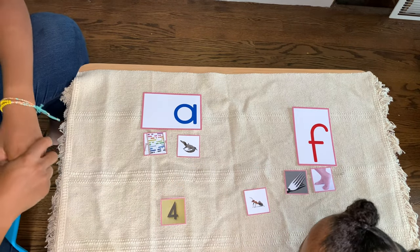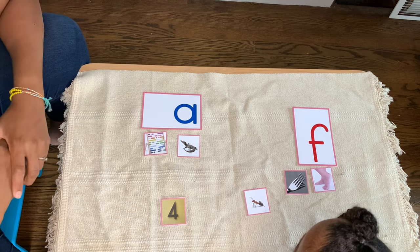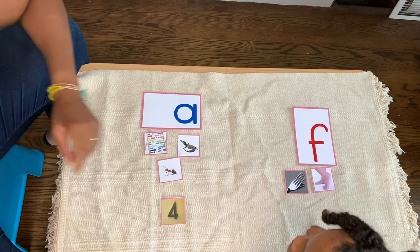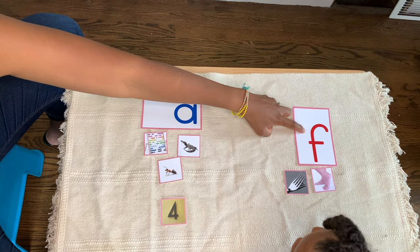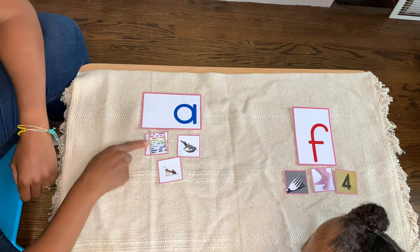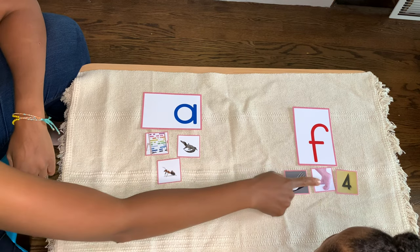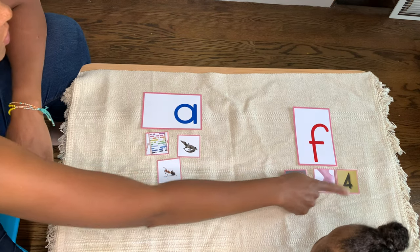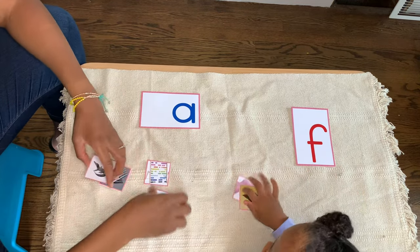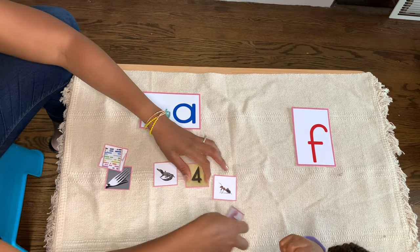I spy with my little eye something that begins with — Fork. Fork. Thank you. Abacus. Ant. Alligator. Fork. Feet. Fork. This time you will move the cards. Mix them up a little bit.